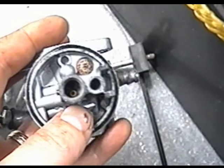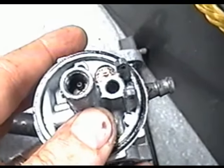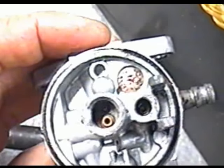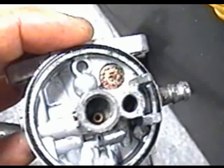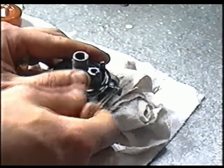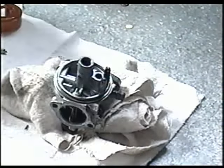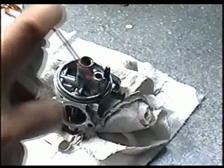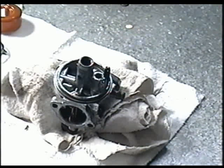What we really want to make sure are super clean are the two jets inside here and this little hole inside here as well. Spray it with carb cleaner, let it sit for a while, then come back and clean it. Take off the bowl O-ring on the carb so we don't soak that in carb cleaner, then spray inside and all over and let it sit for a while.